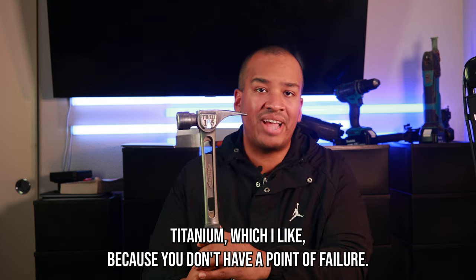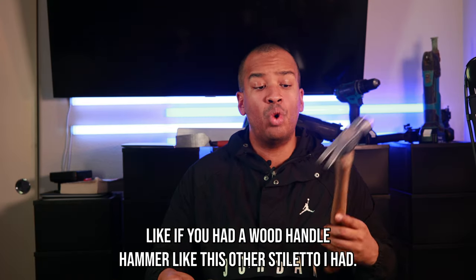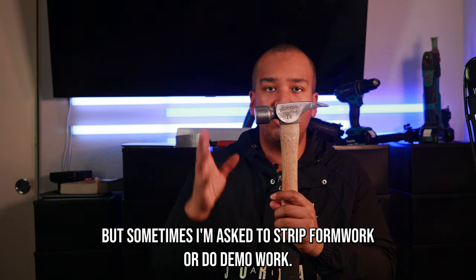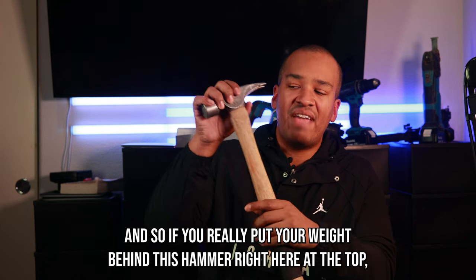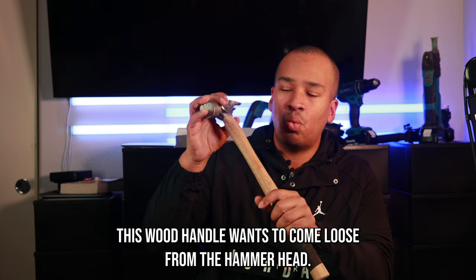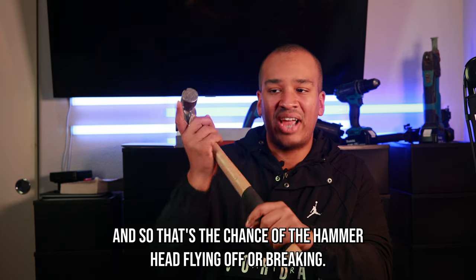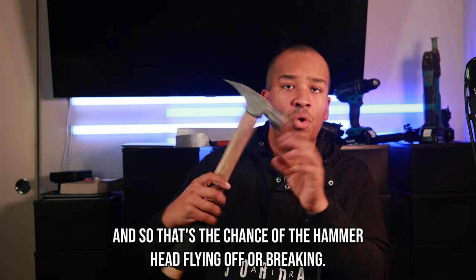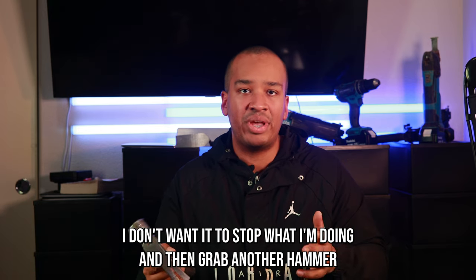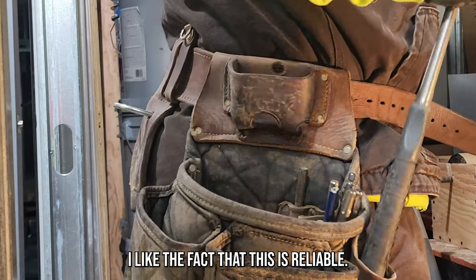This hammer is full titanium, which I like because you don't have a point of failure. Like if you had a wood handle hammer — like this other stiletto I had — sometimes you're asked to strip form work or do demo work. If you really put your weight behind it and have to pull, the wood handle wants to come loose from the hammer head and might crack or break. That's the chance of the hammer head flying off, and if I'm on the sixth or twelfth floor of a building, I don't want to have to stop and grab another hammer.